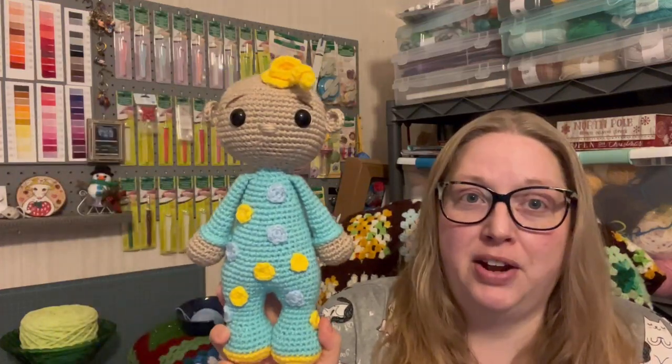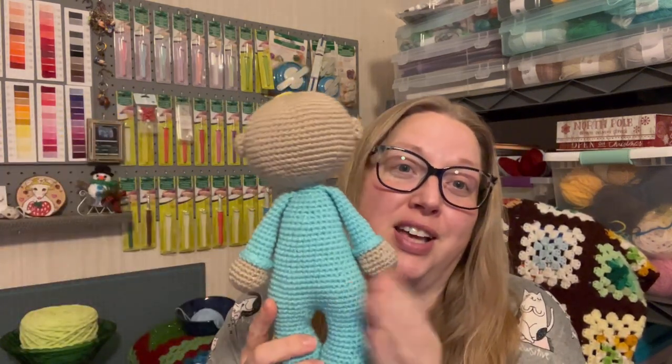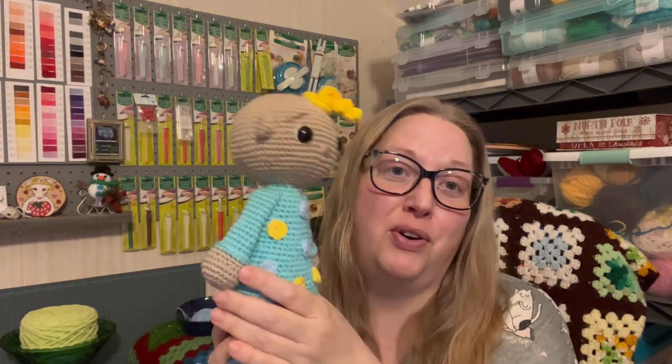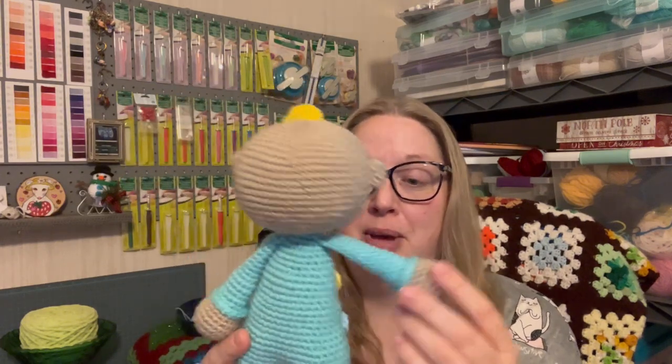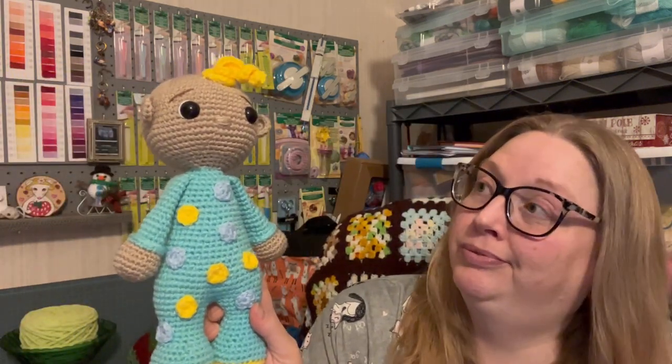I think I got the head on pretty straight in accordance with the body. I did have a problem because I couldn't remember which side was the front when I went to sew on the arms and then the little dots — I could not figure out which side was the good side because all of my things were to the inside. But I think it turned out pretty cute, and I'm happy to get him done and sent off.